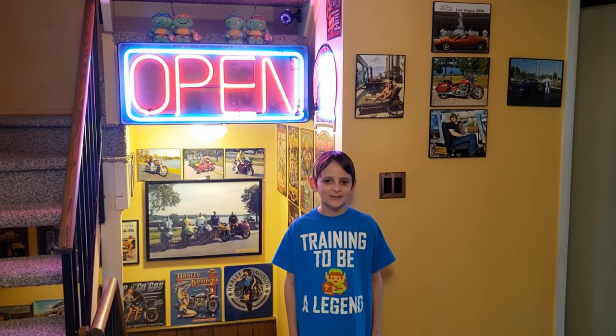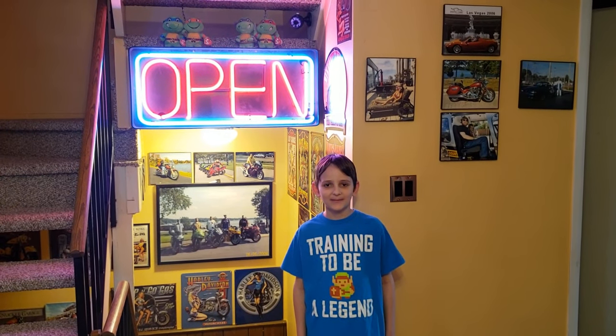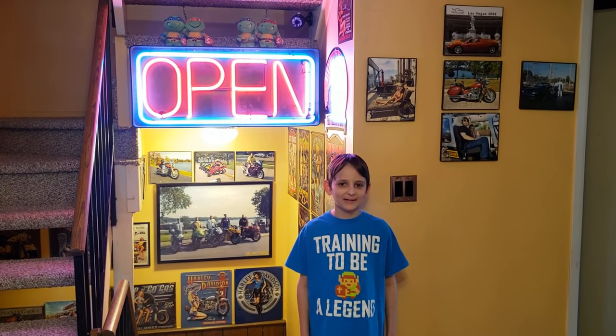Hello everyone, welcome back to another Gazelle's Arcade video. Today we're going to be showing you an updated version of our Arcade 1-Up room and our bar room. So let's go on downstairs and take the tour.